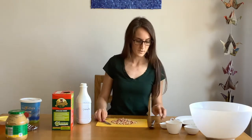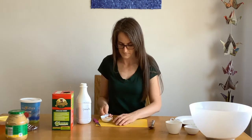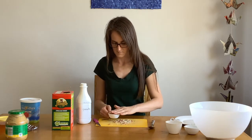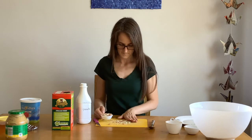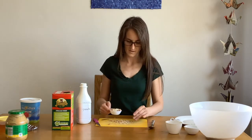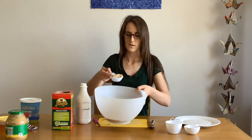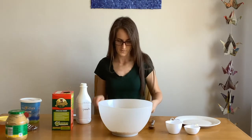Once they're all chopped up, scoop them into your measuring cup. I have a little bit more than a quarter of a cup, but that's okay. Once you measure it, dump it in. I'm going to put the rest of this in too.